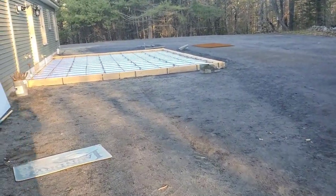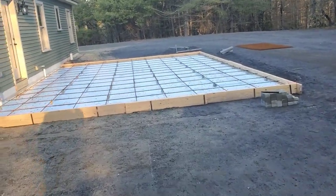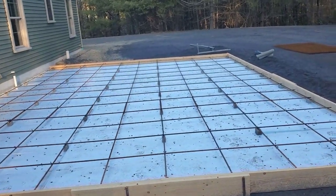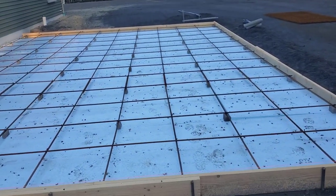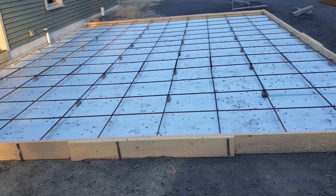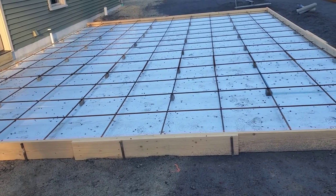Here's our stamped concrete project for today. It's a 28 by 20 patio — we got it all formed up, squared, with two inches of styrofoam under it and a mat of rebar. It's about five inches thick. We've got 4,000 PSI concrete coming with 3/8 stone, and we put some Galt gray color in it. We're going to stamp it in a stone texture today.